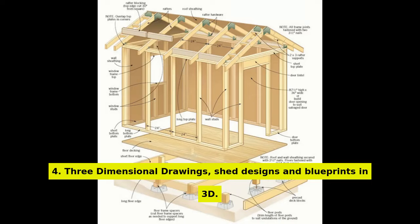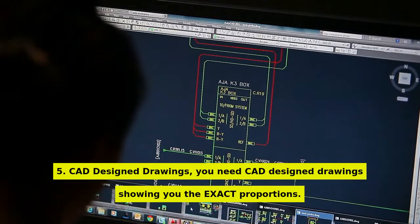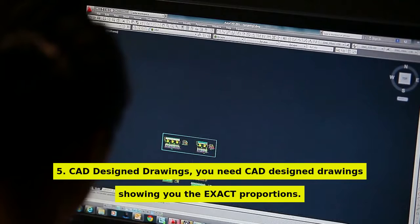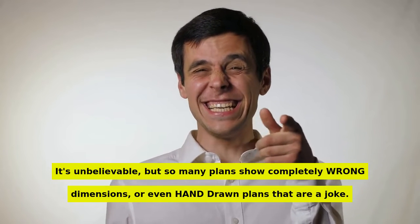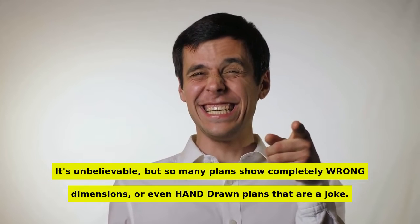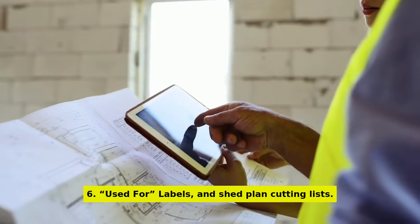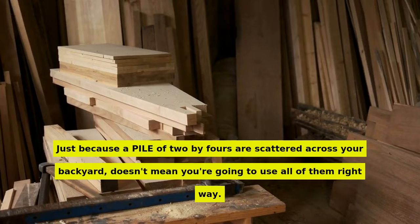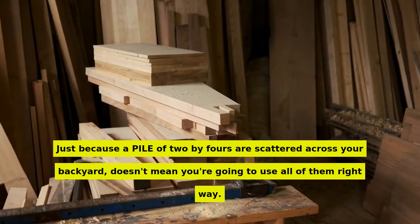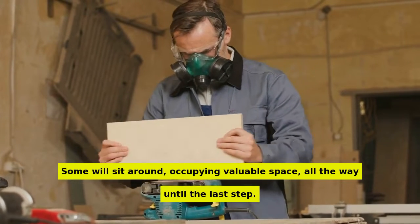Number 4: three-dimensional drawings — shed designs and blueprints in 3D. Number 5: CAD-designed drawings. You need CAD-designed drawings showing you the exact proportions. It's unbelievable, but so many plans show completely wrong dimensions, or even hand-drawn plans that are a joke. Number 6: labeled shed plan cutting lists. Just because a pile of 2x4s are scattered across your backyard doesn't mean you're going to use all of them right away. Some will sit around occupying valuable space all the way until the last step.